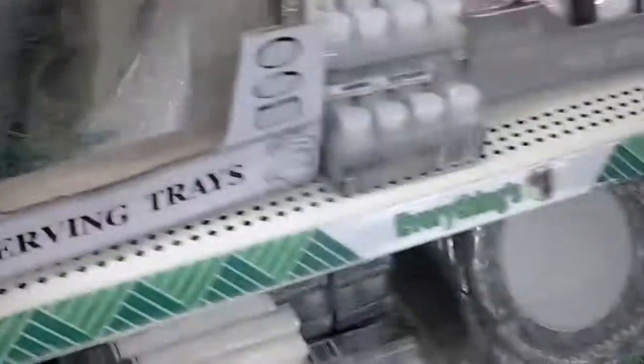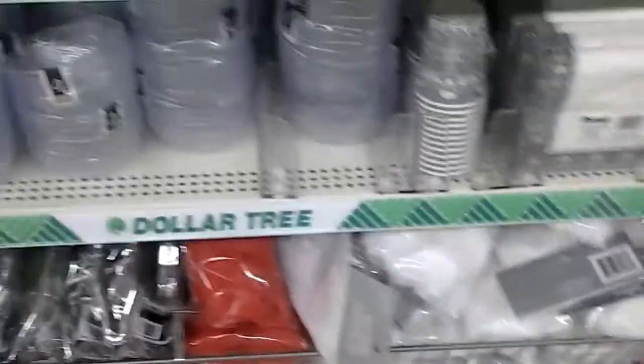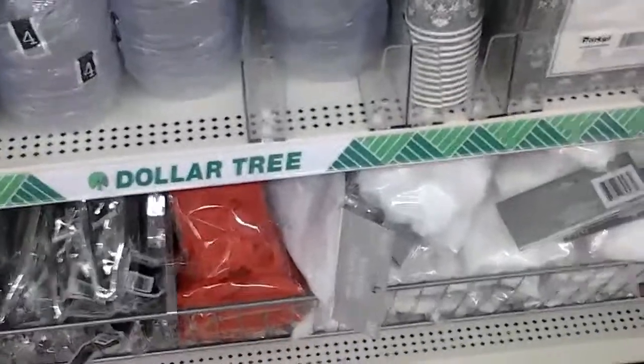These are cute little trays too, guys. Oh, that is cute and it's metal. This is really, really, really cute — I like that. But I don't have a use for that right now. Just still looking.